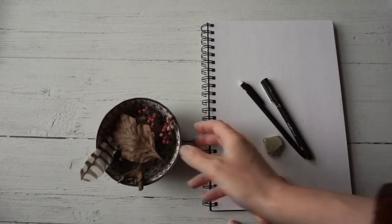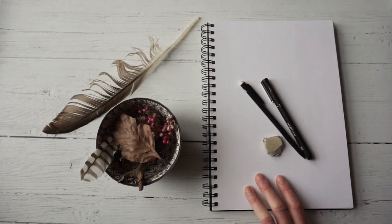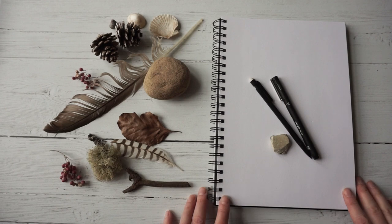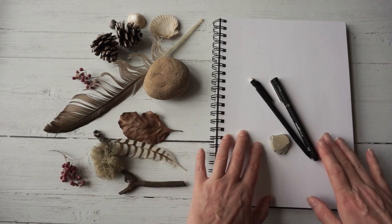Today I've got my sketchbook, pencil, pen, and rubber as usual, and I'm looking for some new things to draw. I have gone to my little selection of random things that I've picked up when I've been on walks. I'm going to arrange these into what I think is going to be a nice composition and then draw these shapes.